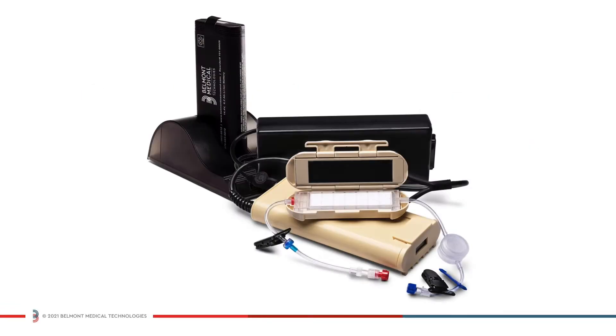The Belmont BuddyLite system consists of the heater unit with battery compartment, a battery pack, and battery charger. The Belmont BuddyLite AC additionally includes an AC power pack for continuous use.